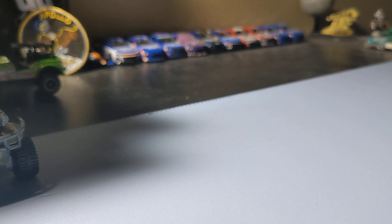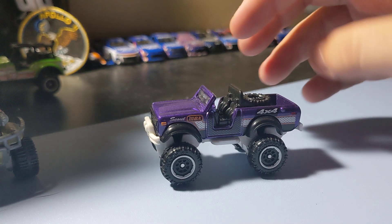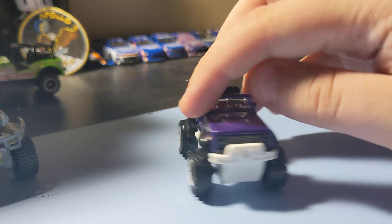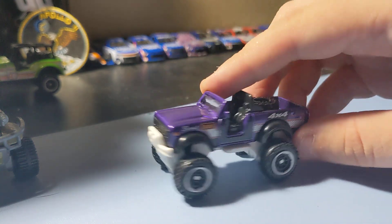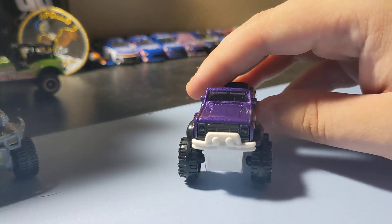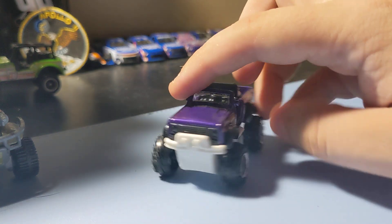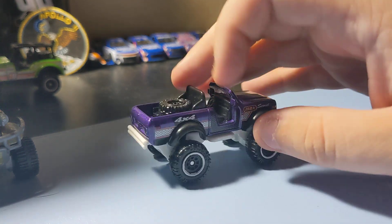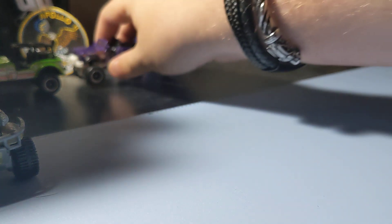Next up is the 1972 Scout 4x4. This casting's okay, not the best casting ever, but I still collect it. I like these little Scouts. This is a nice one to add to the collection — new color for my collection. I like this purple. Brims aren't the best, but it's not that bad of a casting. I've seen worse. Still pretty nice little off-road Scout. These little International Scouts are pretty cool.